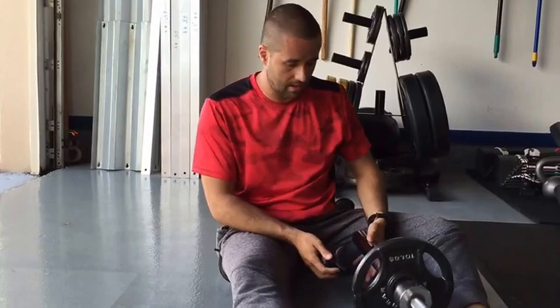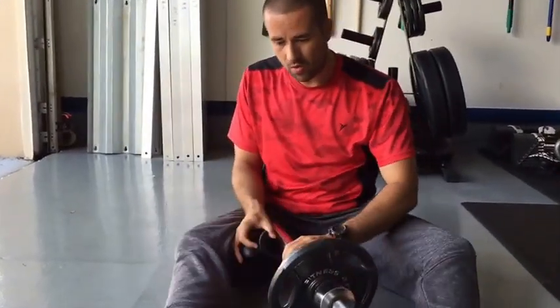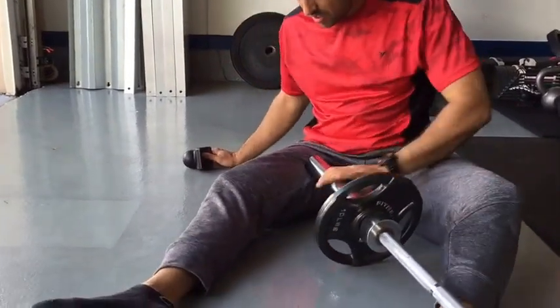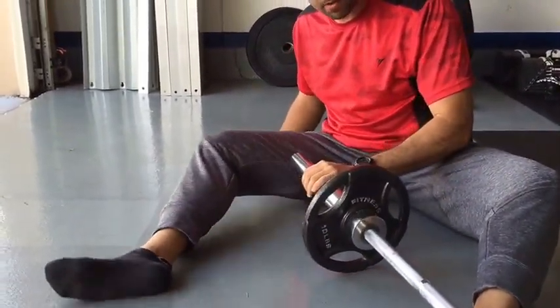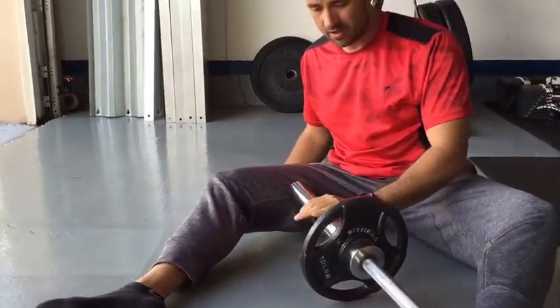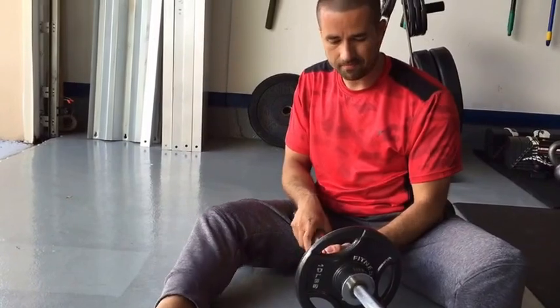Sometimes without any weights it's good enough, but with some weights it helps a lot. As I demonstrated in another video, when you use a little bit of weight, it kind of has some protection — where if you were to just drop it without the barbell, you have nothing to protect yourself. With the barbell, there's some protection.